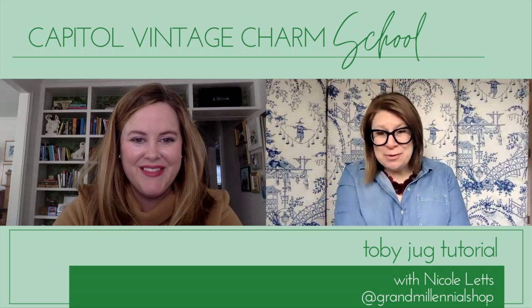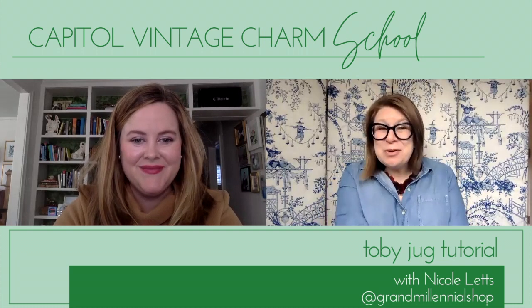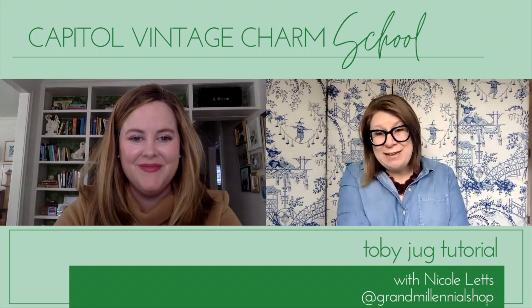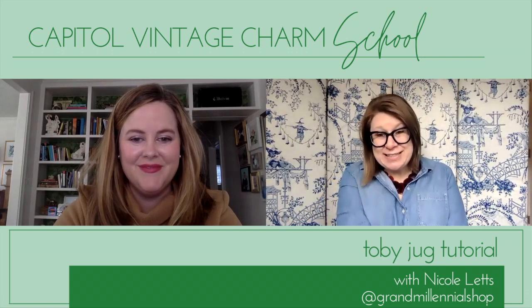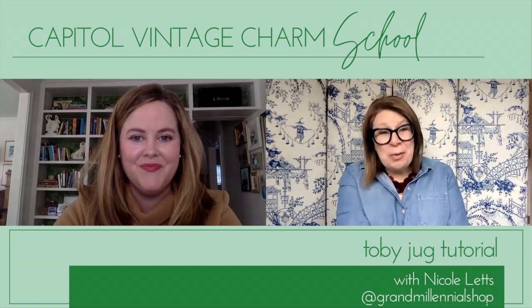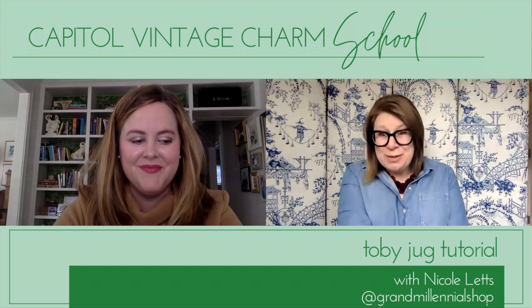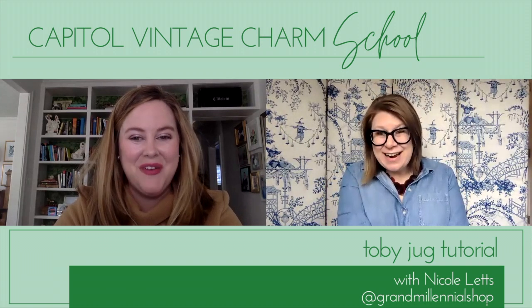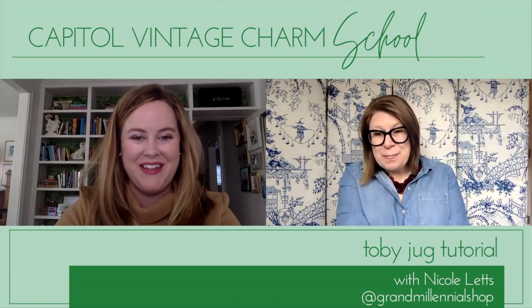Hi everyone, welcome to Capital Vintage Charm School. Today we have Nicole Letts from Grand Millennial Shop, an online vintage retail store on Instagram. Nicole is here to talk to us about Toby Jugs, and I'm so excited about this. Thanks for coming, Nicole. Thanks for having me — I'm really excited to be here with you today, Stacey.